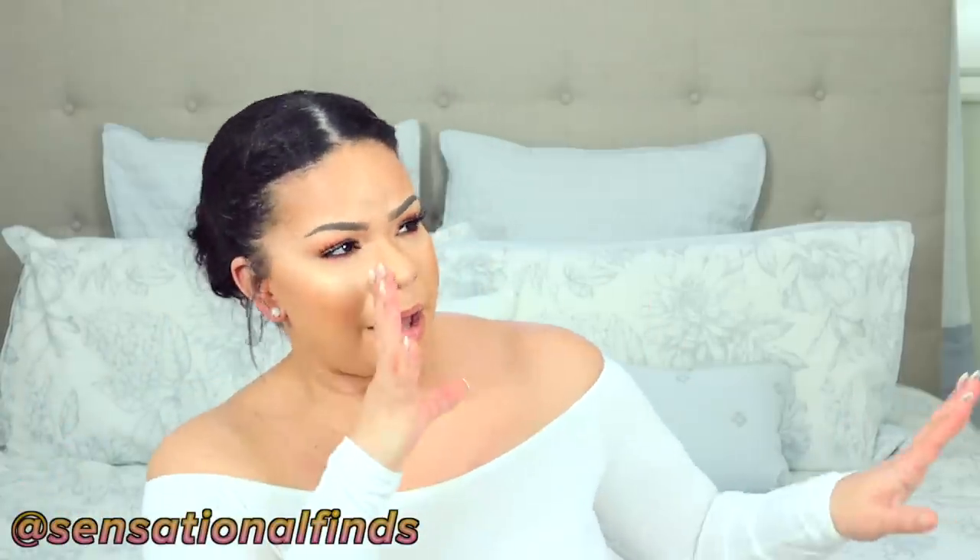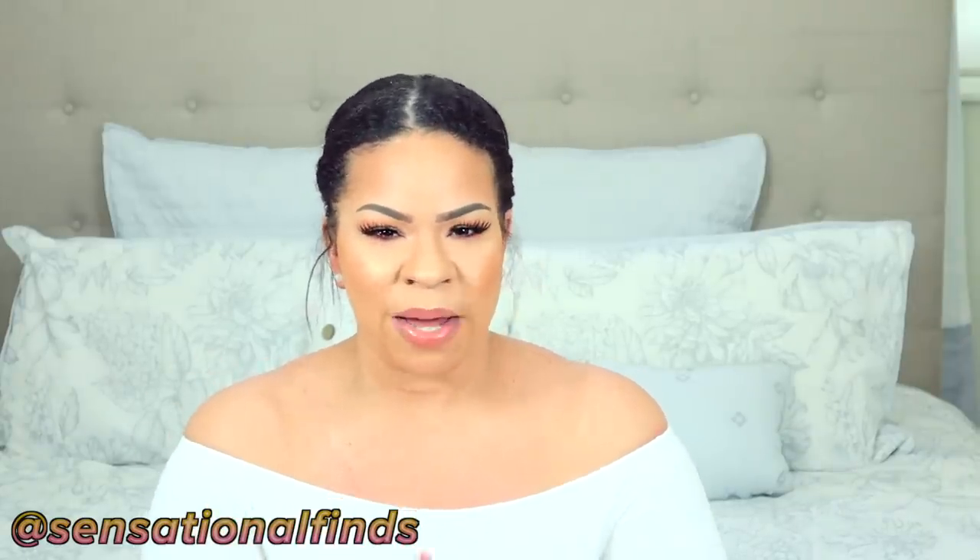Hey you guys, it's Sarah. Welcome back to the channel. I hope you guys are all doing amazing. Thank you for tuning in to today's video. Today I'm really excited to share with you guys some Dollar Tree DIYs all around organizing your space.